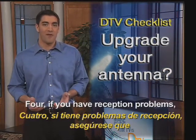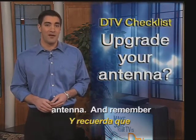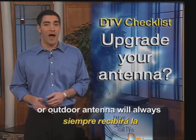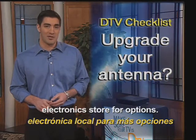4. If you have reception problems, make sure you have a good VHF/UHF antenna. And remember, a good rooftop or outdoor antenna will always get the best reception. Check your local electronics store for options.